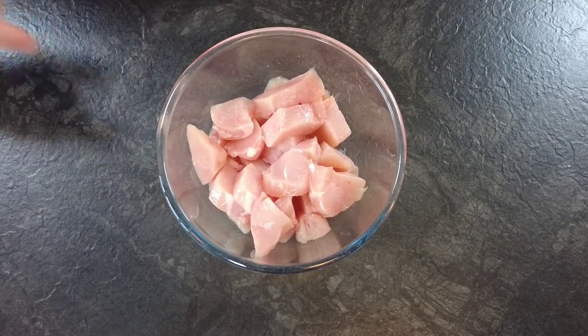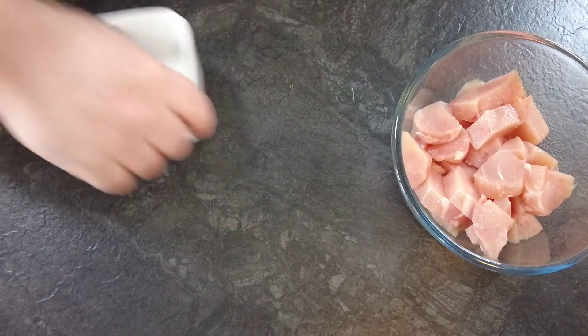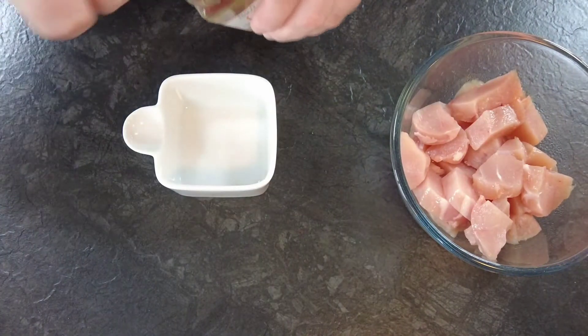We're going to take some chicken breast — you can use chicken thighs if you want — and we'll just dice it up into about 1 inch pieces. We'll set that to the side while we make our rub.